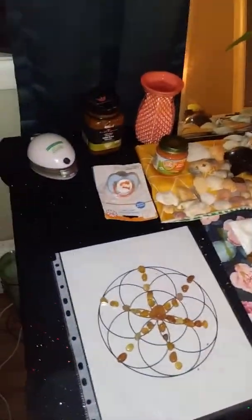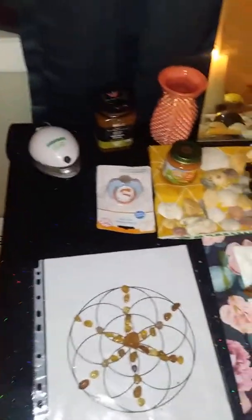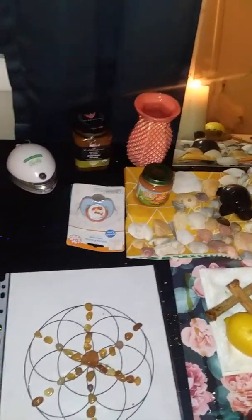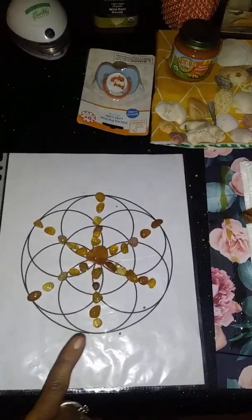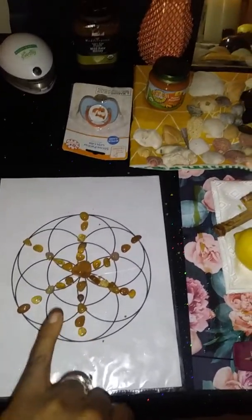I'll start from left to right. Here I have my aromatherapy diffuser and it has orange citrus essential oils because Oshun likes citrus fruits. I have a sacred geometry crystal grid here made with golden colored agate stones.